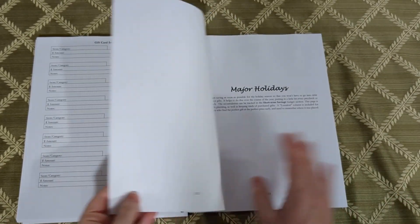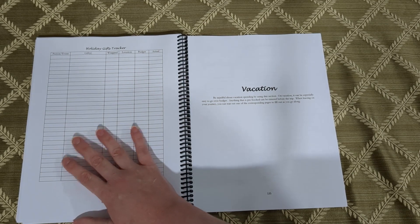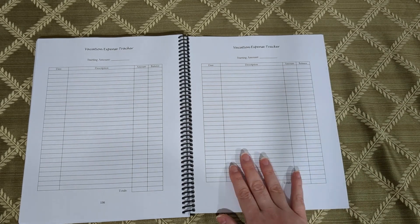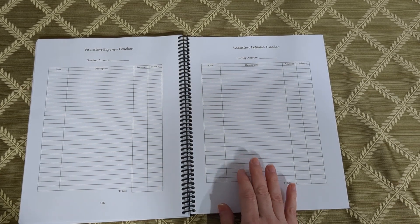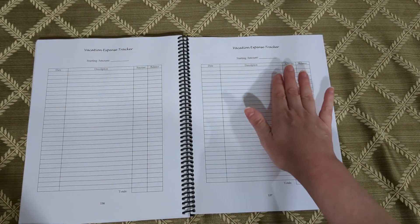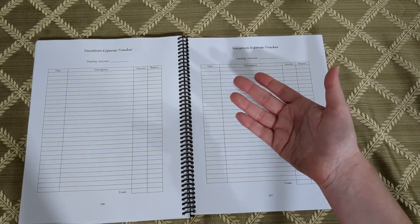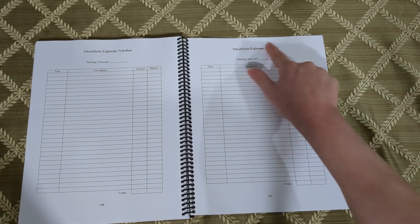Then we move on to the holiday section — this is for you to keep track of Christmas gifts or whatever major gift-giving holiday you celebrate. The vacation section is for tracking expenses paid when you go on vacations. Don't forget to start recording purchases before the trip too — that means airfare, hotels booked early, anything like that. Ideally you would have a starting amount with your vacation savings built up in your sinking funds. If you're taking multiple vacations, you might want to title or name each vacation at the top.